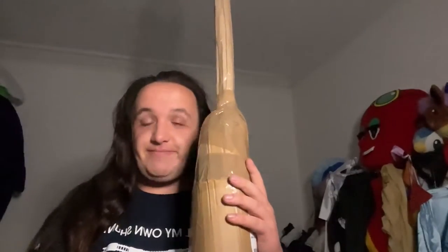Hey there everyone, welcome to the YouTube video here on the channel. My name's Emily. Today we're doing an unboxing video — I've got this. Can you tell what it is yet?